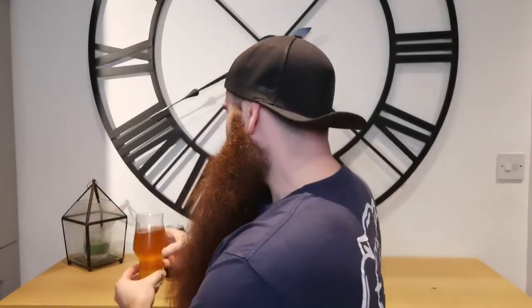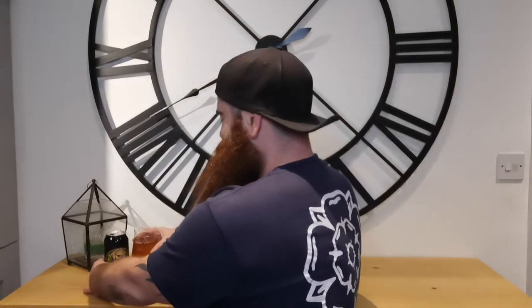Cheers guys! It's very, very nice. What I've done is I've left it out on the side for about 10-15 minutes just to get it warmed up to hopefully get more flavours coming through. And that was a good shout.